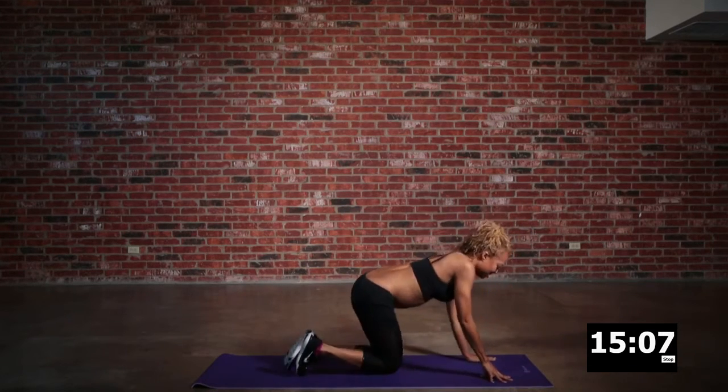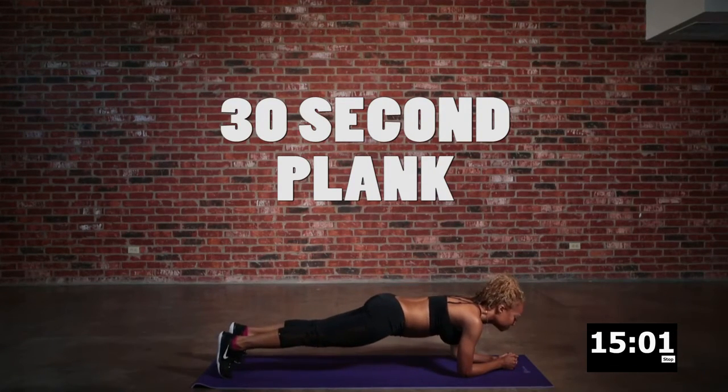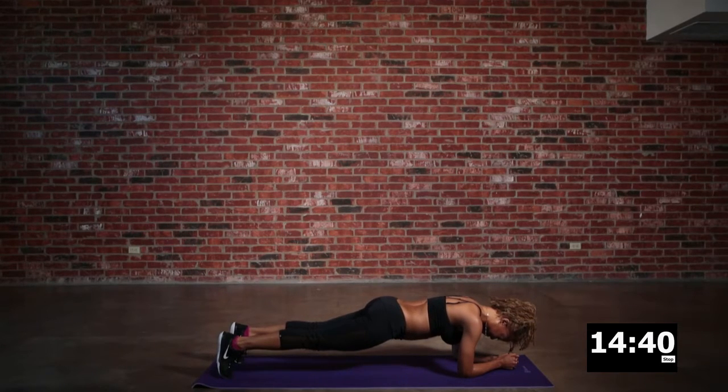We've got to keep the party going. We are going to do a 30-second plank. You want to hold and engage the core. Just hold it here, breathe as much as you can. Try not to drop — if you have to drop, I completely understand, but try to last as long as you can. Remember, we're only doing this thing for 30 seconds.